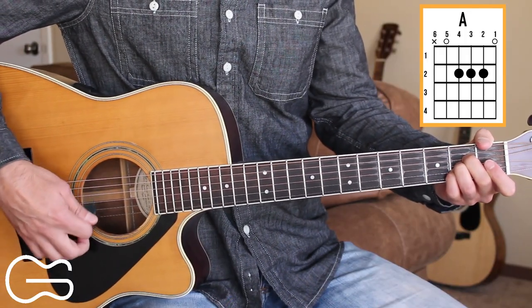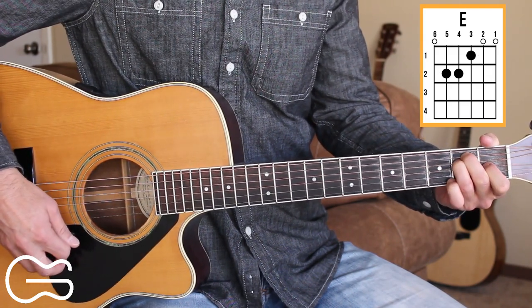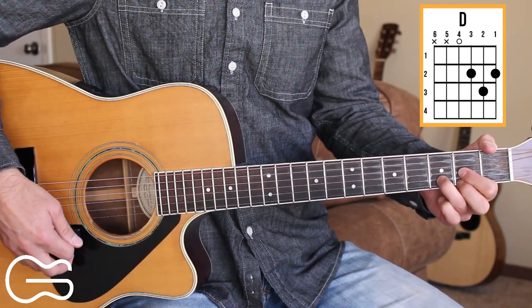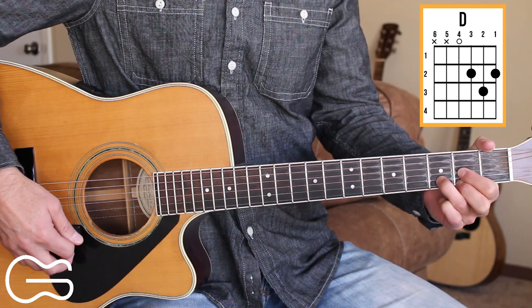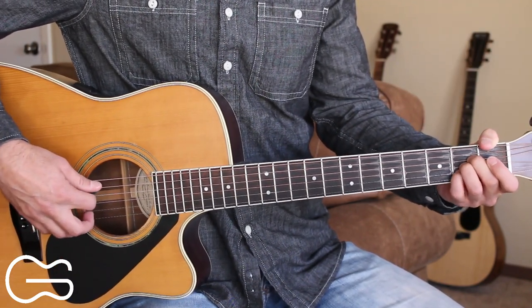We'll play the A chord, we'll play E, and D. Here's how we play the intro, starting out on the A chord and going to the E for the intro.